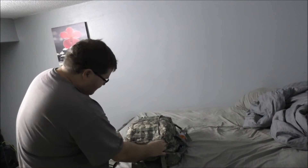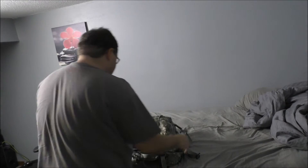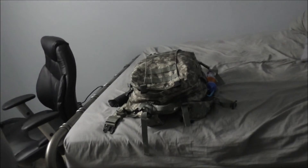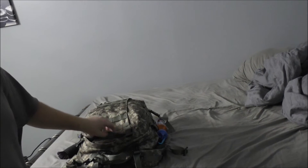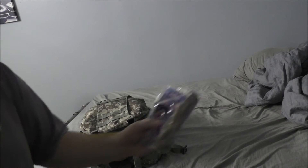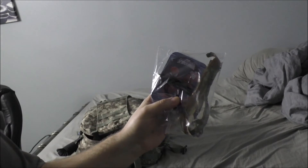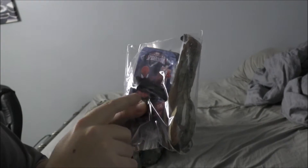I'll start with the top pouch first. I'll undo all the clips — that way it's easy to show you. Hopefully the lighting's okay. So this is the top pouch here. If you haven't watched my previous videos, I have a fire starting kit slash medical kit.